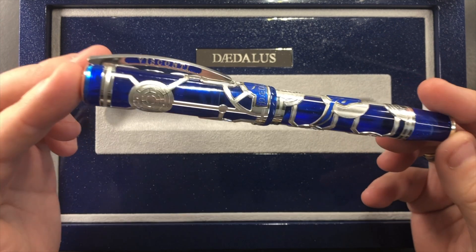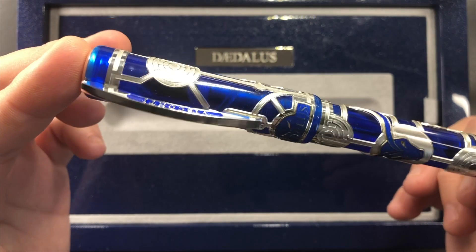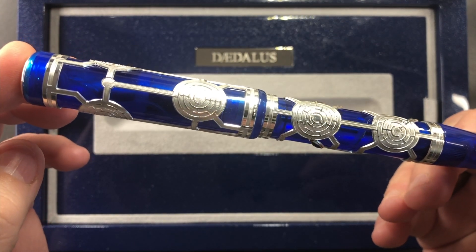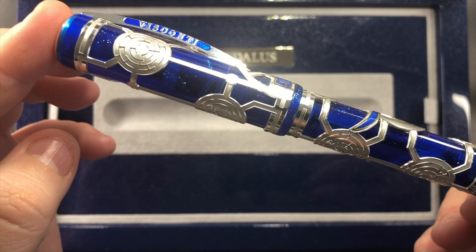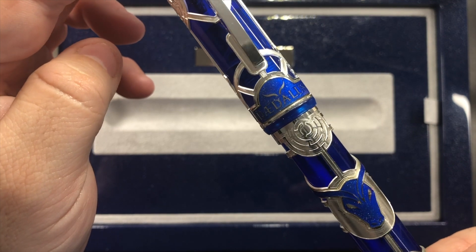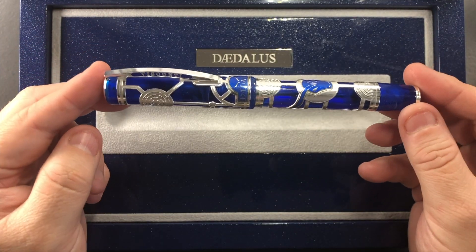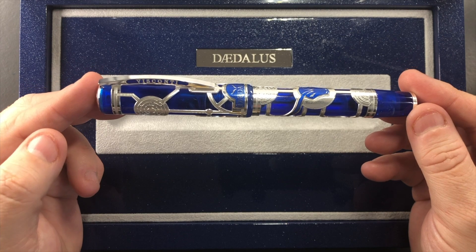Specifically the Luna, which was a Goulet exclusive. But I've always been lusting after this one, and a friend picked one up somewhat recently. I really do like the look, and I do like these filigree overlays. You can just see there the detail that goes into that labyrinth — it's quite nice. And you can see there it says 'Daedalus' with the Minotaur's horns. It just is a nice pen.